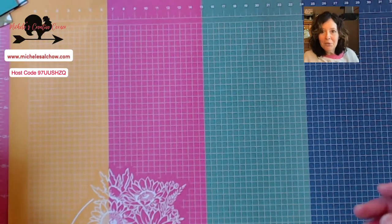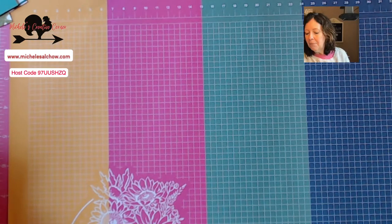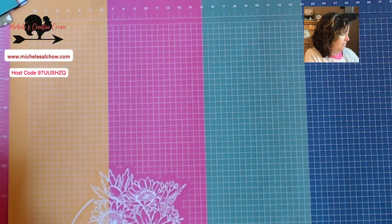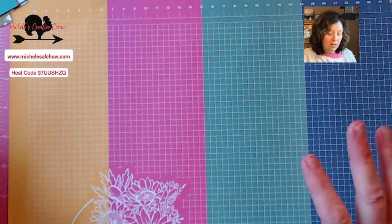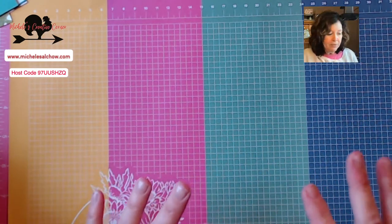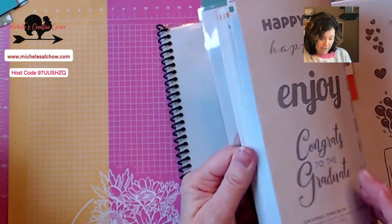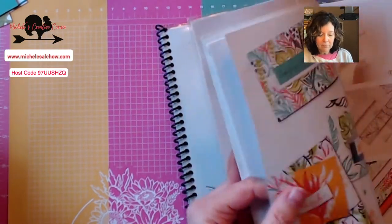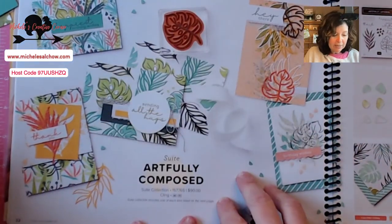I have the new catalog in my hand. Can't show you anything from it yet, but I'm super excited to be participating with a bunch of demonstrators this weekend on some stamping and just a good time all around. So before everything falls off my table, let me jump in. We are working with the Artfully Layered — this Artfully Composed suite.